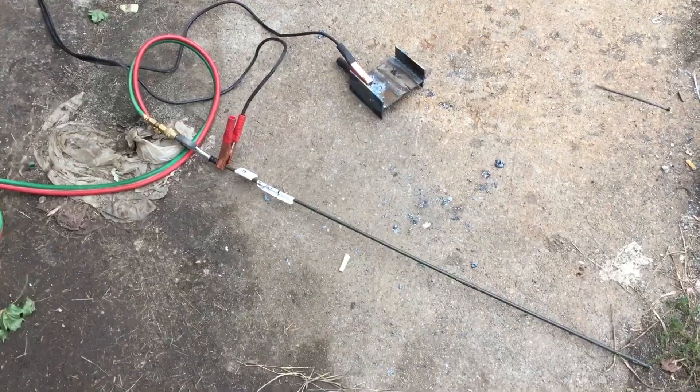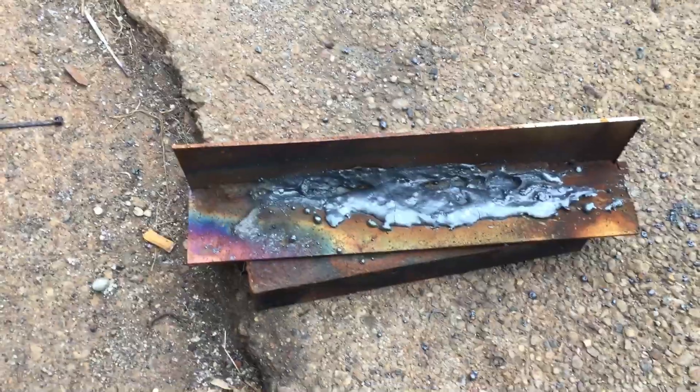Hi, this is Mike's Welding and Repair. What we got here today is a homemade thermal lance. A little bit of cutting I did already with it.